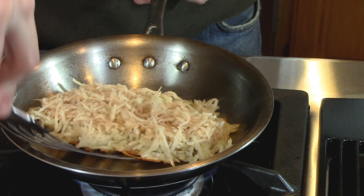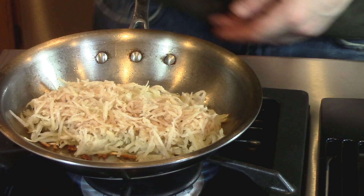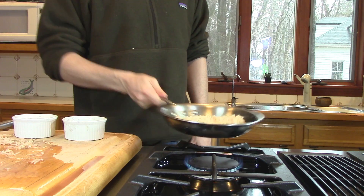Now once we see a nice golden brown color around the outer edge, that's when you want to use your spatula to gently coax the rosti from the pan. Once it's fully released from the pan, go ahead and give it a flip.